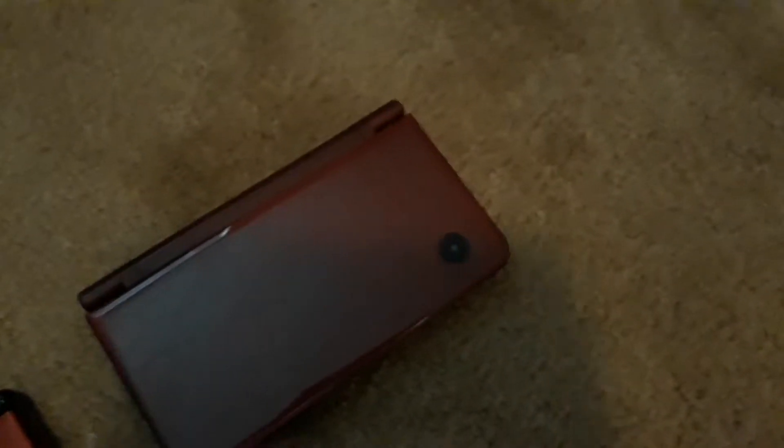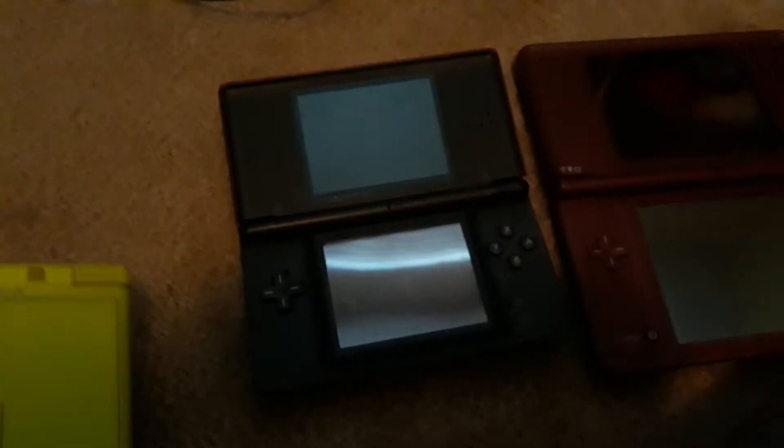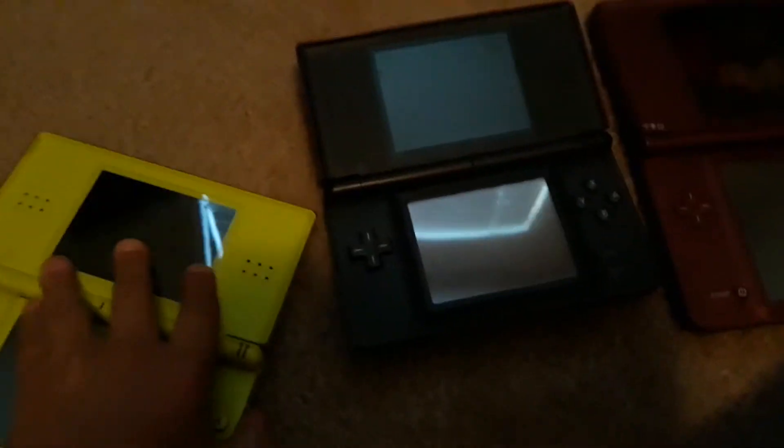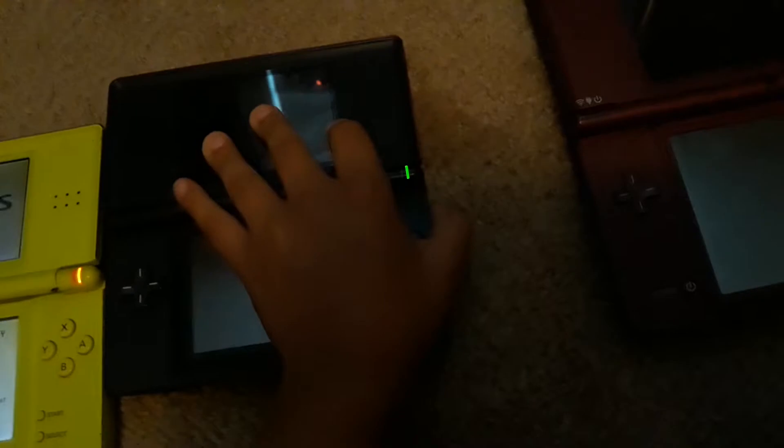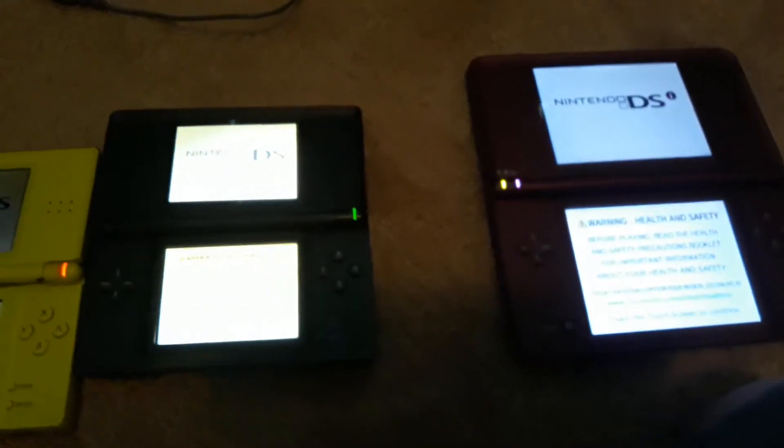Okay, here's a DSi which is mine. Here's another one — looks girly. And this one... okay, here's this one and this one. This is a Nintendo DSi. Let's try this one — this is more better.